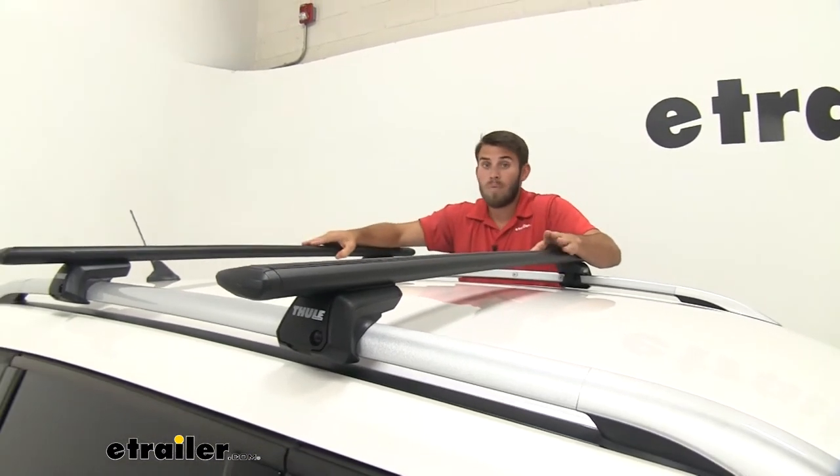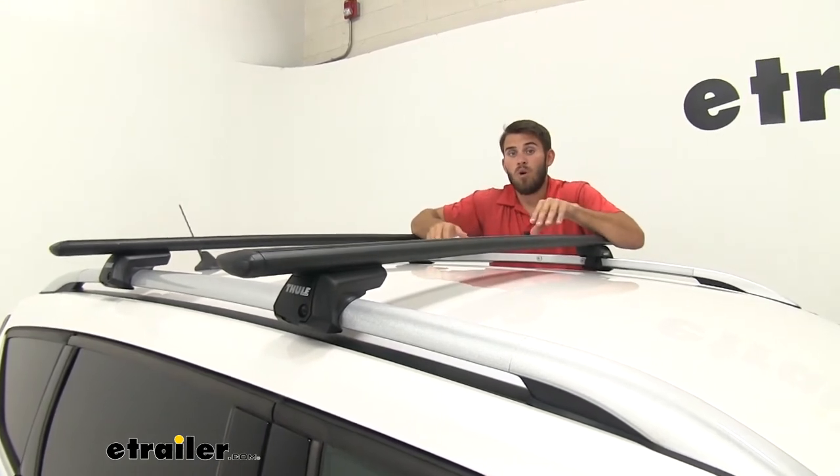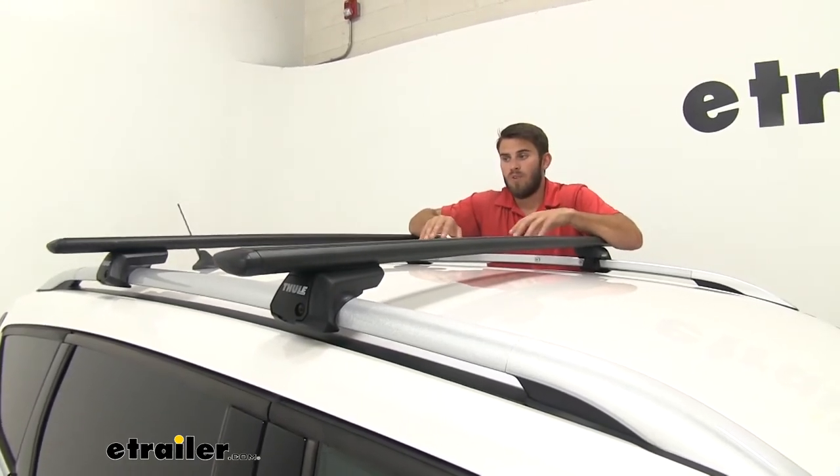We're also going to have a 220-pound weight capacity on this roof rack system, but we always suggest checking with your Escape's owner's manual to make sure your roof can handle that weight.